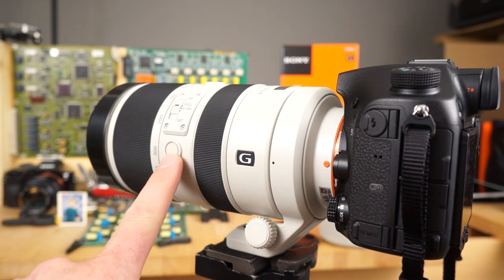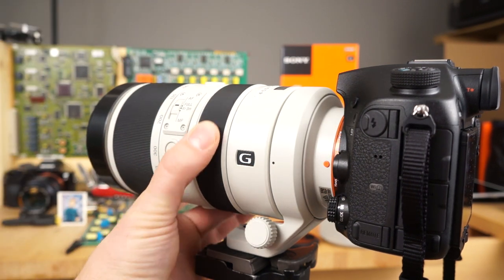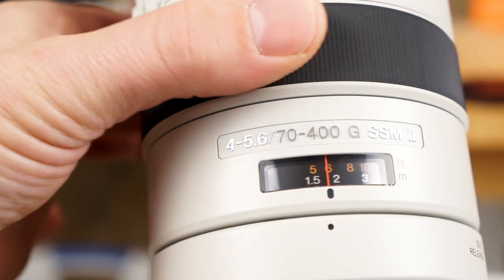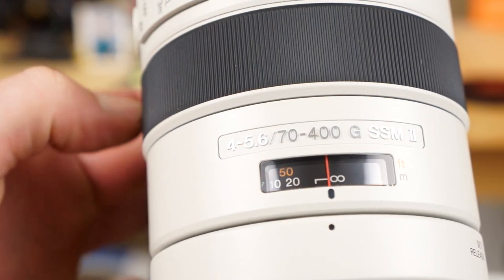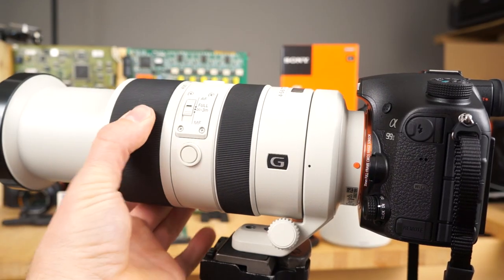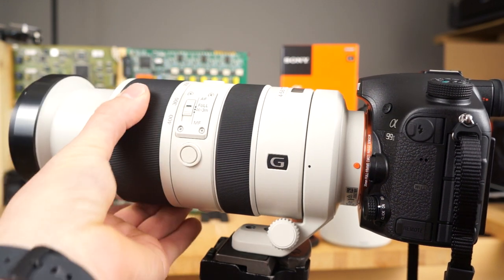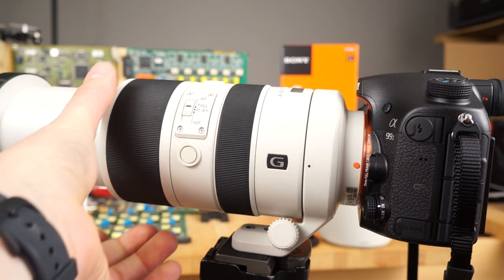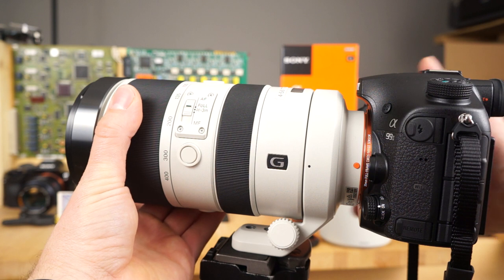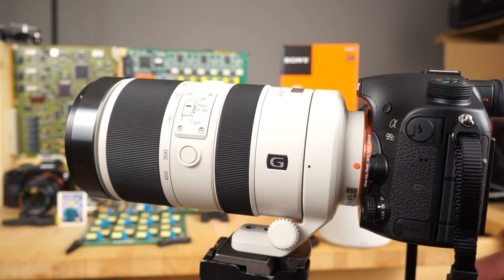Also worth noting are the focus hold buttons — there's one on the side and one on the top. The focus is very smooth and buttery, and it also has a screen on the top for focus distance. The zoom ring is right here, and you just turn it to zoom out. It's such a long zoom throw that I find myself doing multiple grips. What I end up doing when hand-holding is grabbing one hand here and one on the camera, twisting both at the same time to get the zoom in one swoop.